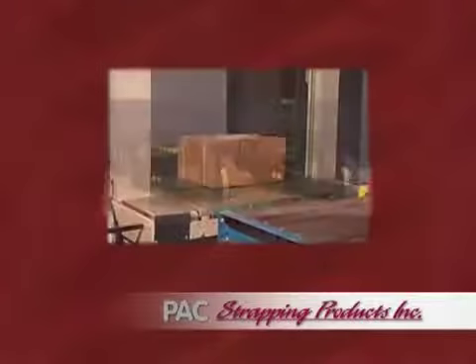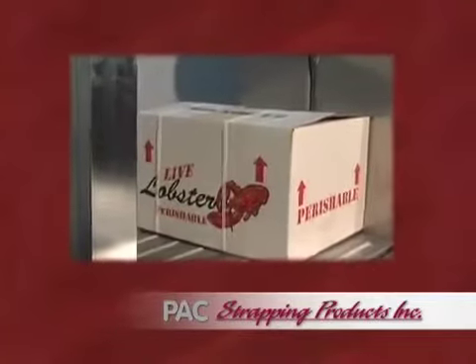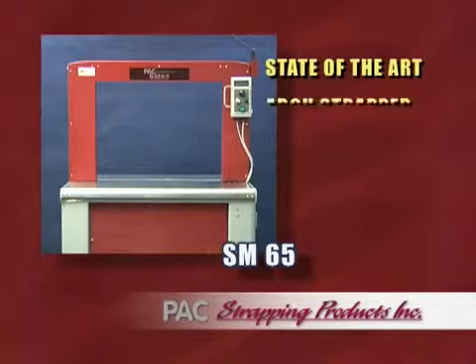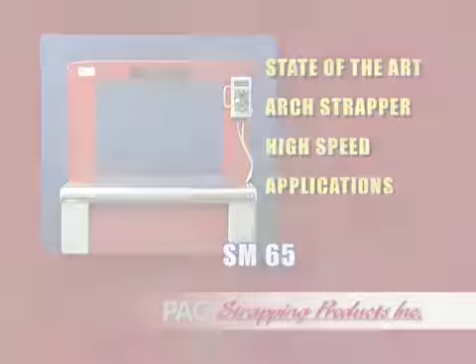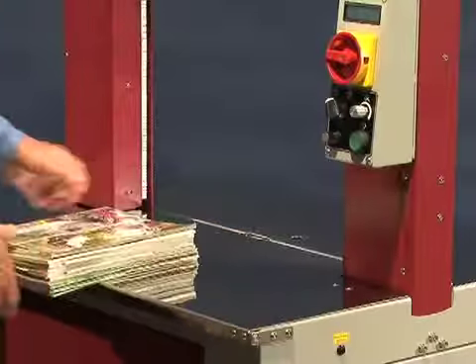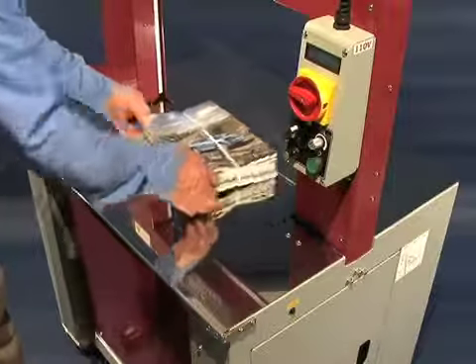Pack Strapping Products, a world-class manufacturer and supplier of strapping and strapping machinery, is proud to bring you the SM65, a state-of-the-art arch strapper designed for a broad range of high-speed strapping applications. The SM65 utilizes a proven, sophisticated strapping head system that reduces parts by 30% versus traditional strapping machines.